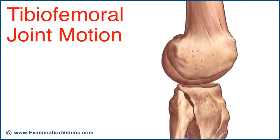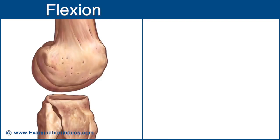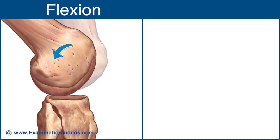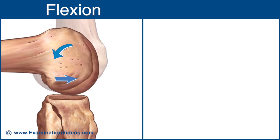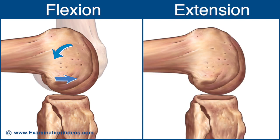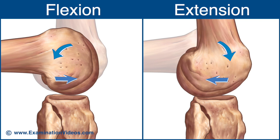To accommodate the full range of flexion and extension, the tibiofemoral joint must undergo rolling, gliding and rotation. If not, the larger femoral condyle circumference would lead to a dislocation relative to the shorter tibial plateau. During flexion, the femur rolls posteriorly and glides anteriorly upon the tibia. During extension, the femur rolls anteriorly and glides posteriorly upon the tibia.